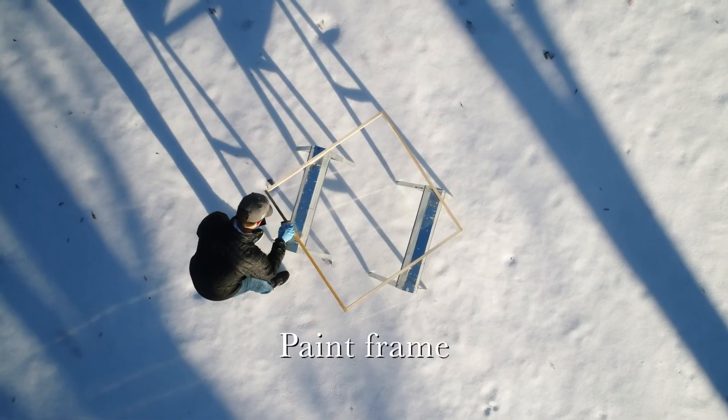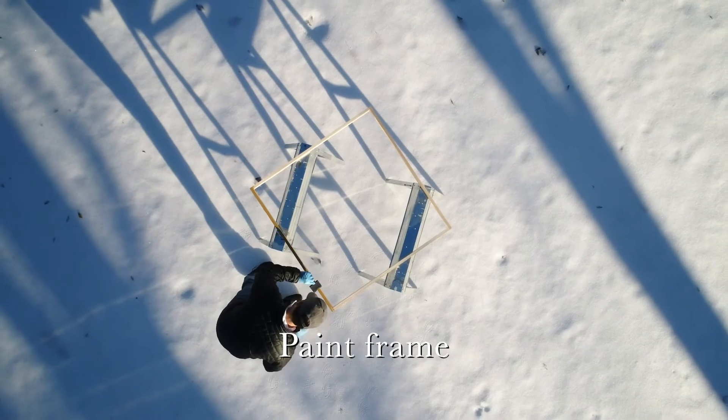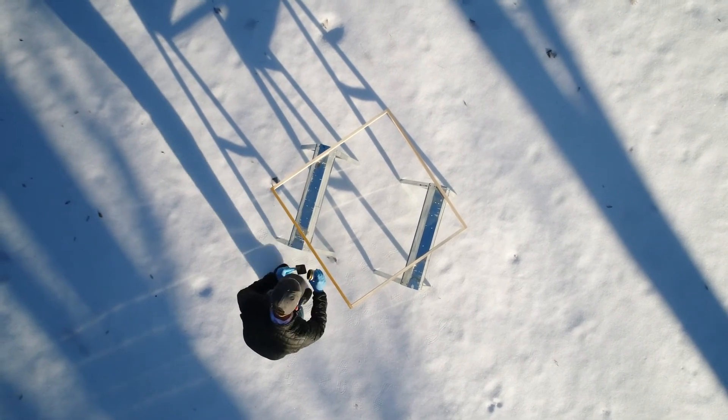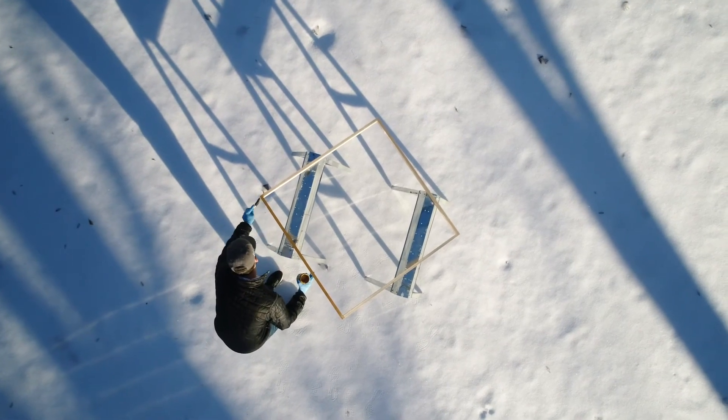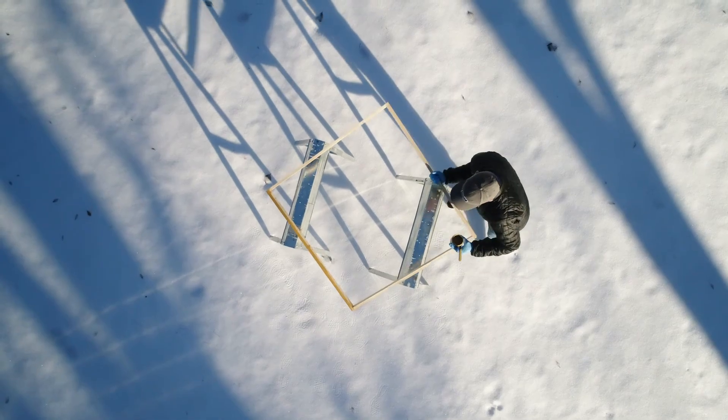Then you're gonna want to take everything outside and get a cool overhead shot of yourself painting in the snow. And then you realize the paint won't spread when it's four degrees out.